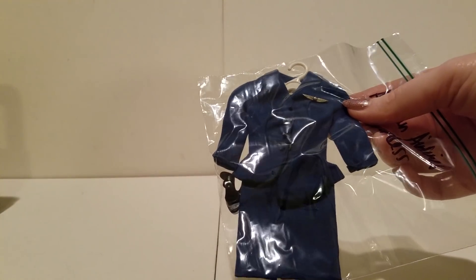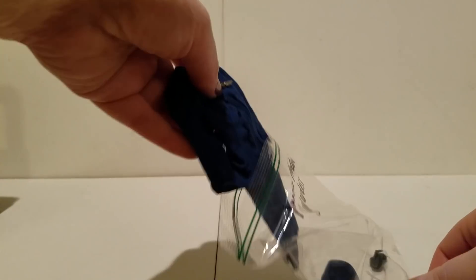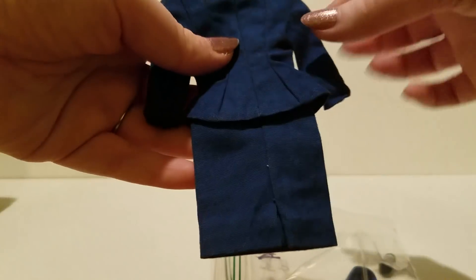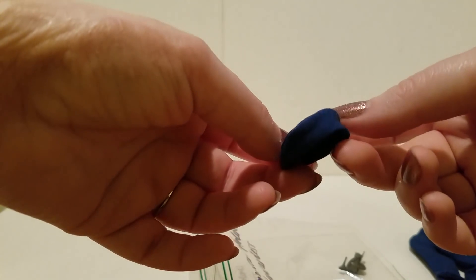Next up, which was pretty exciting, is the stewardess outfit. I actually do have the American Airlines bag somewhere — I'll have to find it. This has the full outfit, and it has this little American Airlines pin right here — how cute is that? It's in really good shape. We have the hat, which I think is supposed to have something on it and does seem to be a little bit split, but I have the hat. It comes with two little shoes — very cool. Did not have that before.